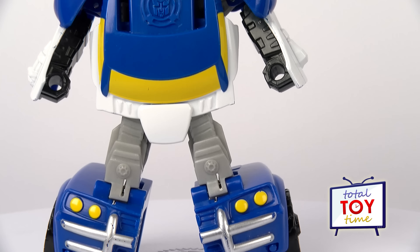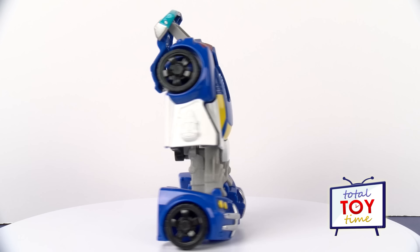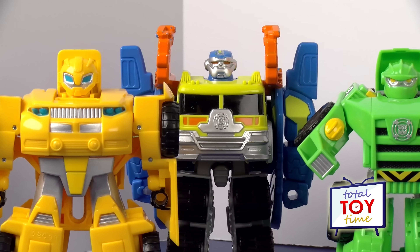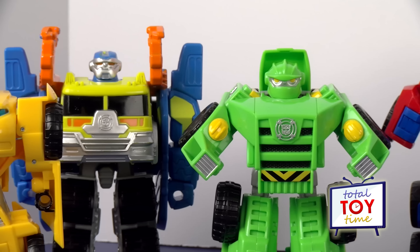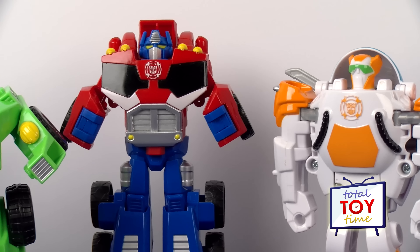So what do you think of this Chase police bot that transforms into a car? Leave us a comment below and let us know. Be sure to subscribe to Total Toy Time to see more Transformers Rescue Bots and other cool toys. Thanks for watching — see ya!